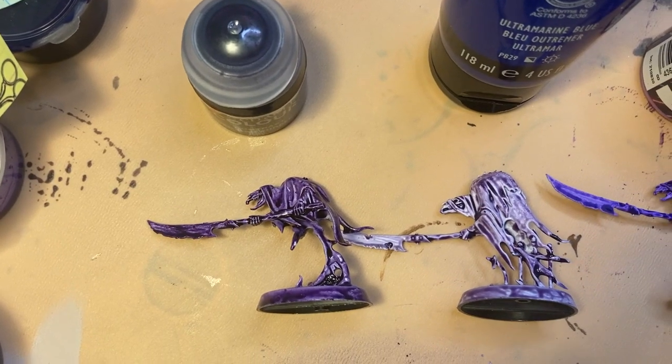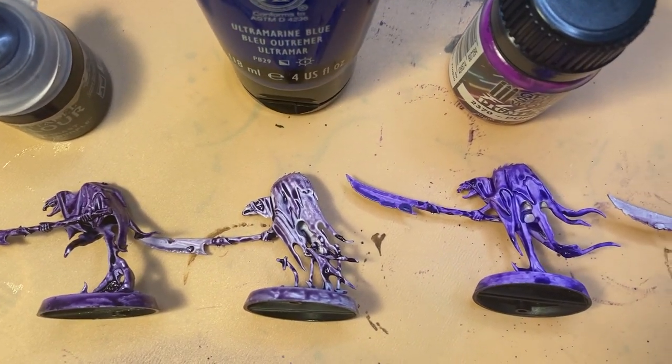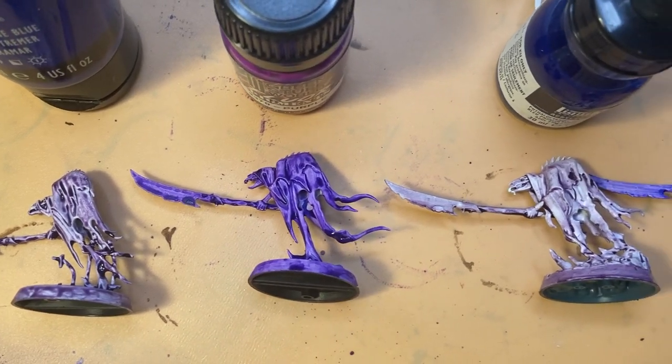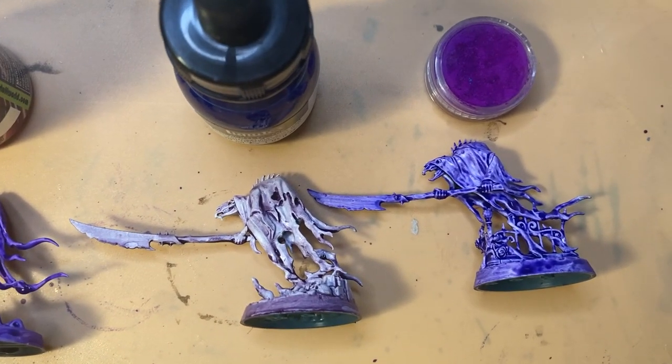So, let's take a look at the results. First, the Citadel paint, the acrylic paint, the fluorescent pigments, the inks, and finally the nail pigment.